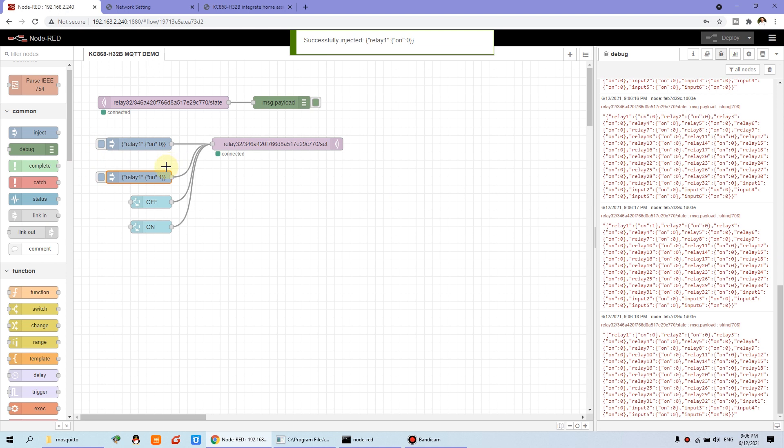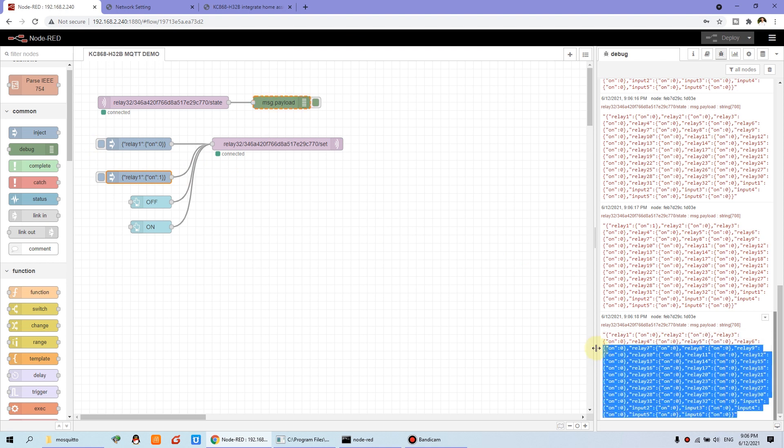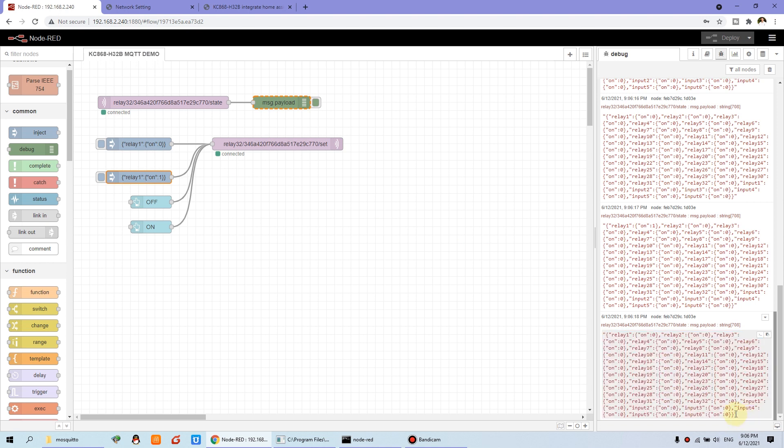Because every time we change the relay state — whether by the Node-RED dashboard, by a wall switch, or by wireless remote — every relay change uploads the 32-channel state and the six digital inputs including sensor states. So you will update your website or your application with the current state. This inject is just for our test.